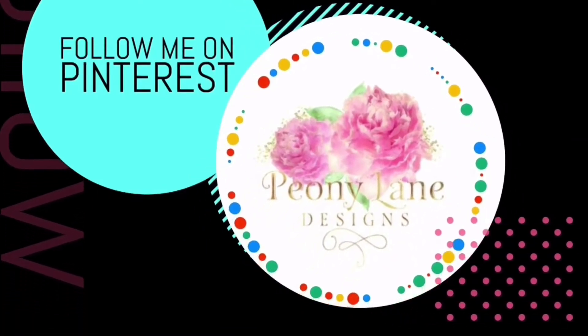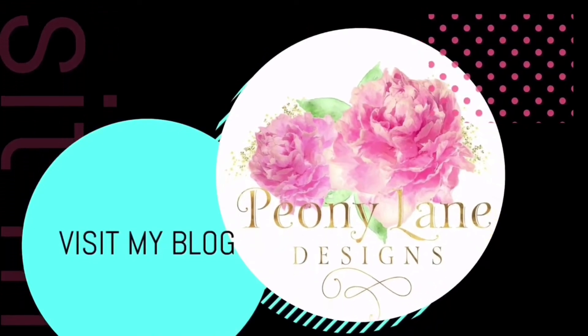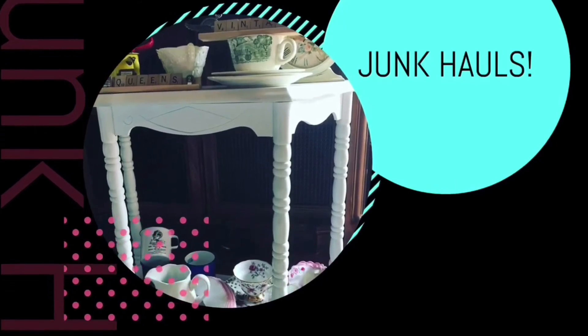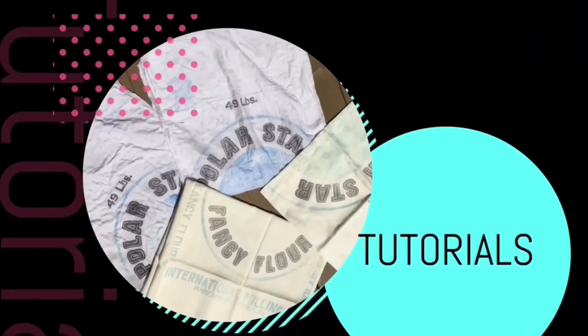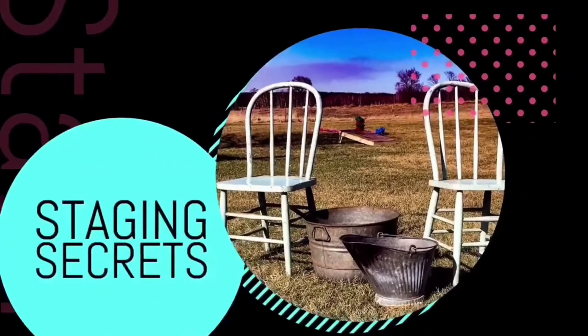Visit my blog at PeoniLaneDesigns.com for more tips, tricks, and inspiration. Thanks for watching everyone — if you like this video please give it a big thumbs up, don't forget to subscribe and click the bell icon so you'll be notified of new videos. I post every week: DIY tutorials and of course more junkin' videos.